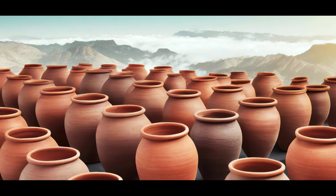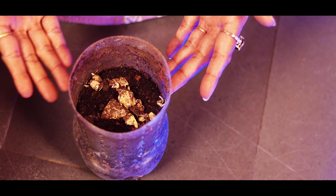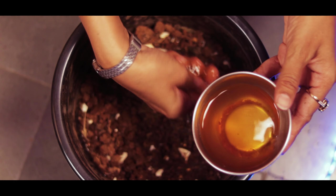We have to wash this with tea powder. We have to wash this with clay or plastic. We have to store it with cool drink bottles or plastic bottles. If you store it with compost, you can store it with a lot of water.